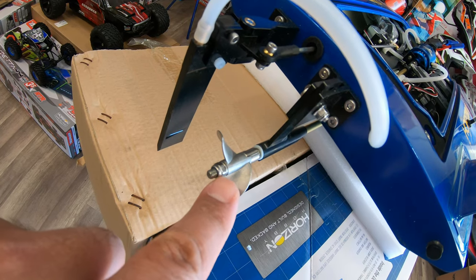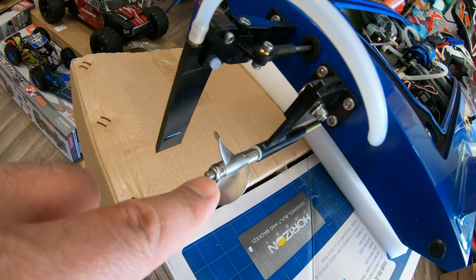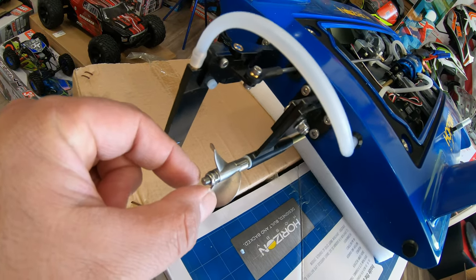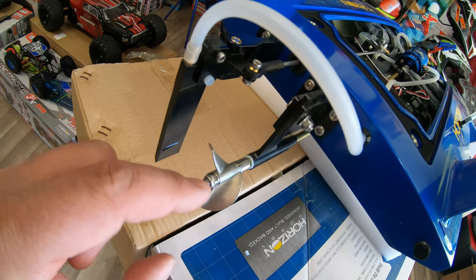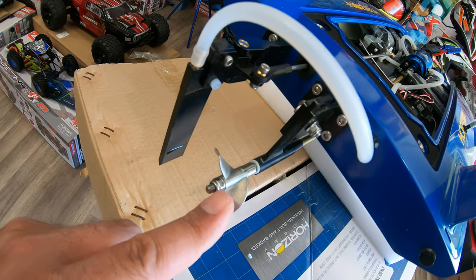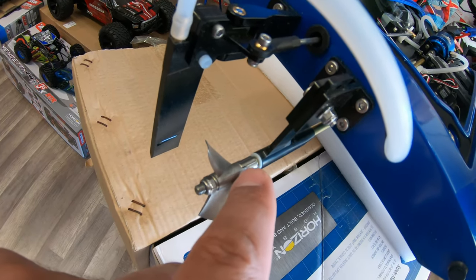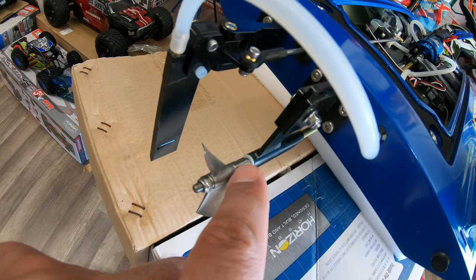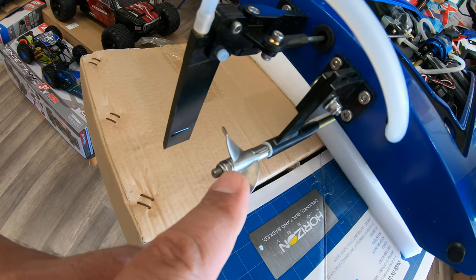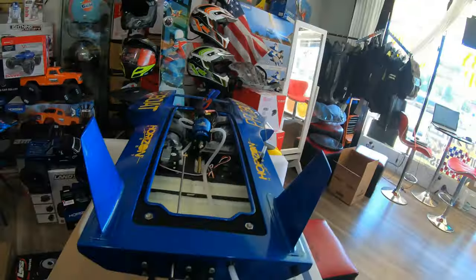One of the major problems is the propeller nuts over here — they keep flying off. The remedy is to take some Loctite and put it around the outside, or silicone or glue, anything you want, to prevent it from opening. The torque in the water will make it fly off like nobody's business. The propeller itself has a castle groove so it hooks to the shaft, but the problem is when you go fast and stop, or when you go in reverse and stop, that's when it releases itself out.